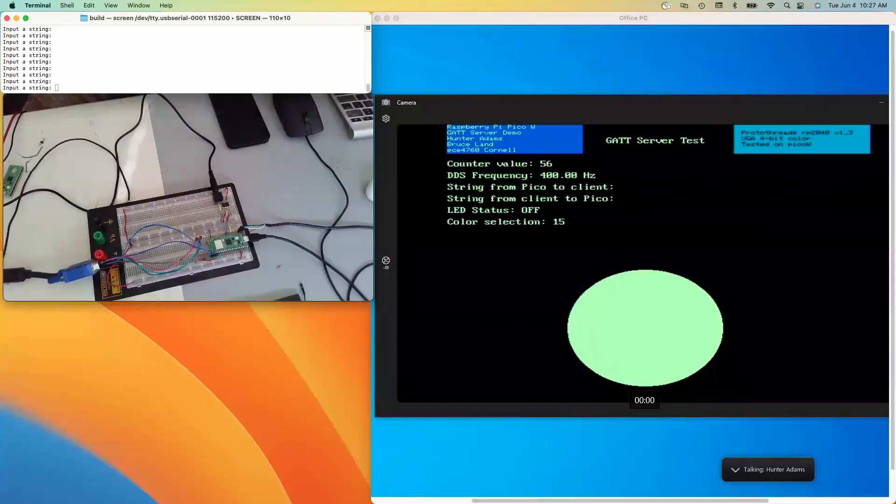This is a demonstration of a GATT Bluetooth server implemented on the Pi Pico W. The hope is that this project might serve as a reasonable starting point for students in the microcontrollers class at Cornell that are interested in building a Bluetooth interface to their projects.